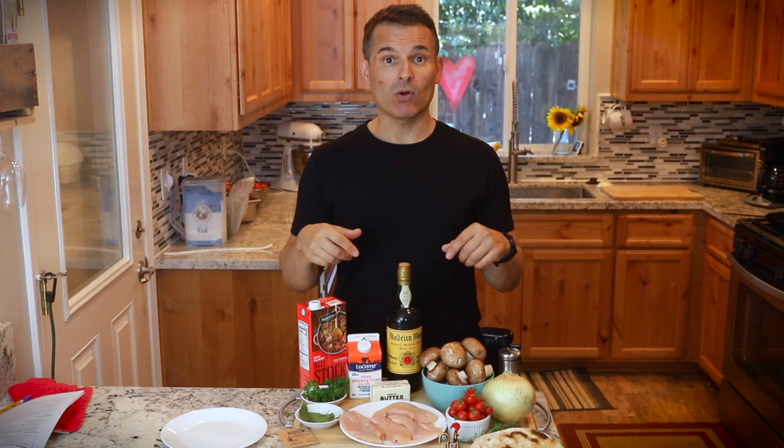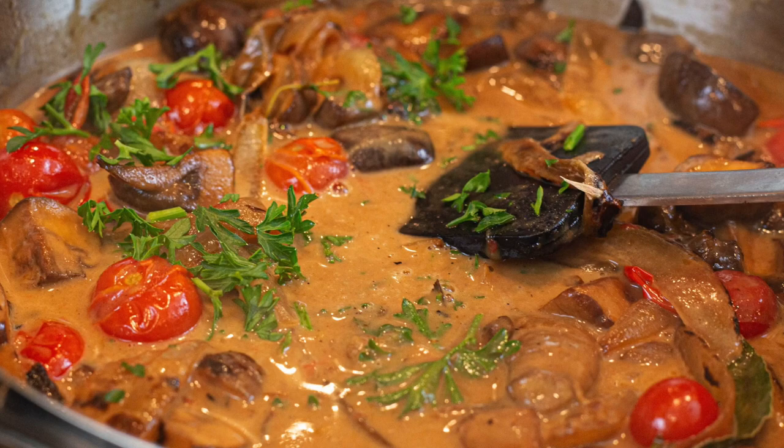Hey, thanks for joining me today on Just Cook with Michael. After watching this video you will know how to cook chicken with a Madeira wine sauce. We're going to sauté some chicken breasts, and I also enrich the stock with gelatin.